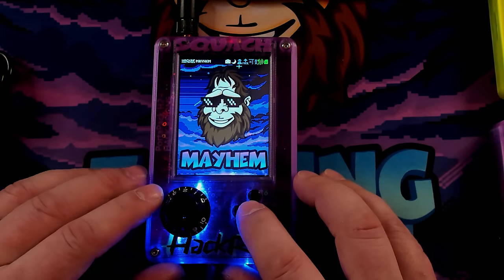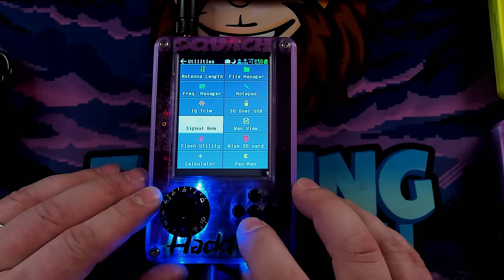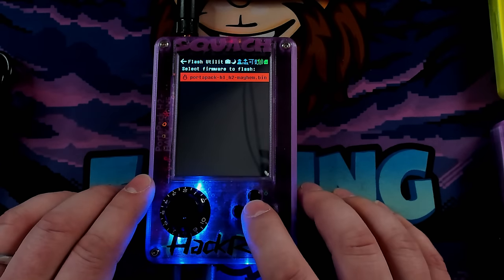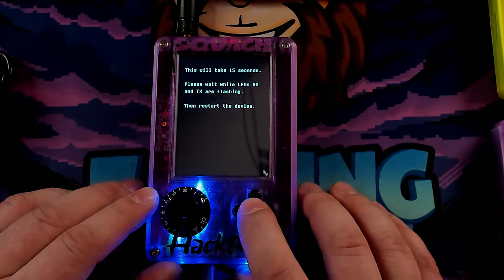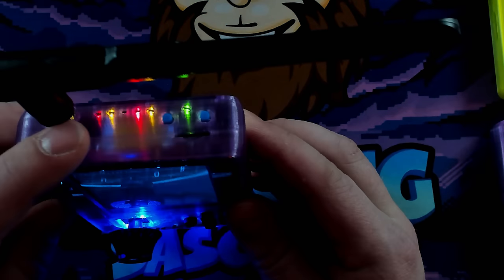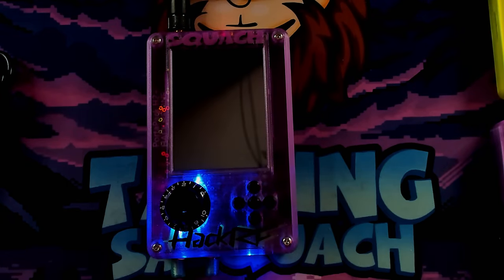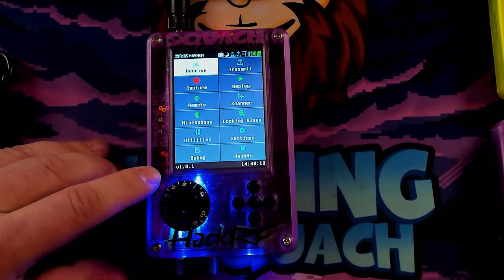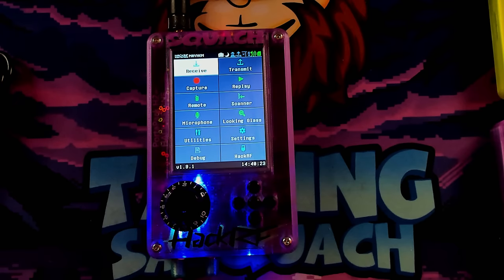Now to update firmware — this is super easy. We're just going to go down to Utilities again, and then we have a flash utility that sits right there. We can see our firmware. Press the middle button one more time and it's going to ask if you want to replace the firmware — we do. This takes about 15 seconds. The lights on the top will be flashing. And we're done already — it's that easy. If you don't know what version of the firmware you're running, it says right down there. Easy peasy — now we are on the latest firmware.